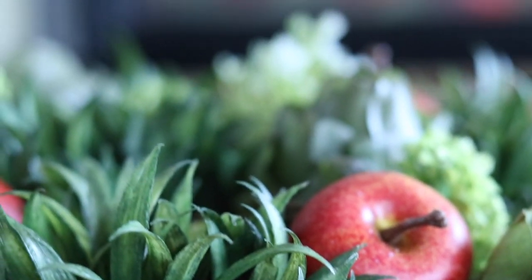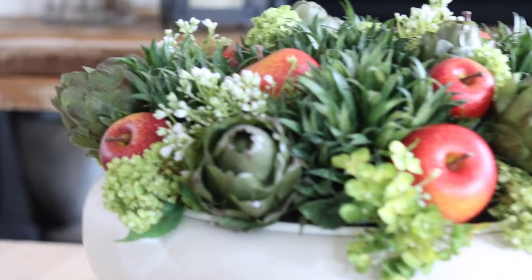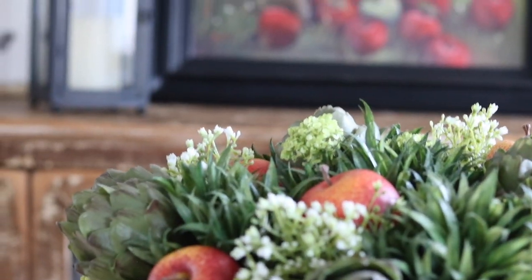This is a non-pumpkin idea — but nothing wrong with pumpkins, definitely, because I use them as well. I hope you enjoy this idea.